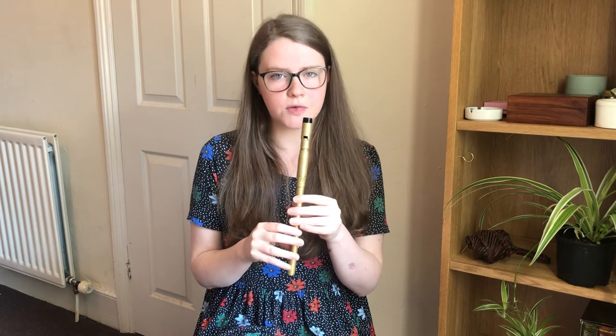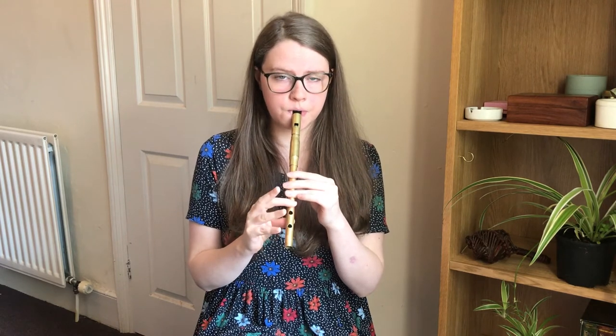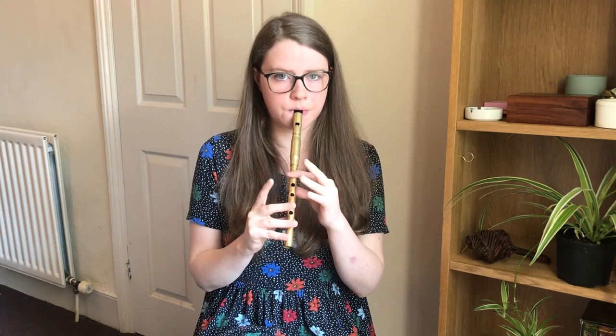So let's move on to the B part. Starting on the high F sharp, it goes like this. So we'll try that together, a bit slower. And once more.